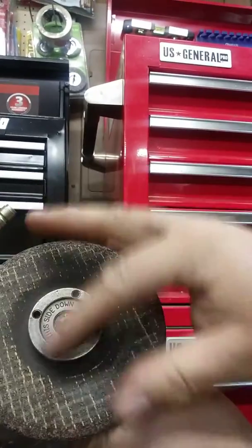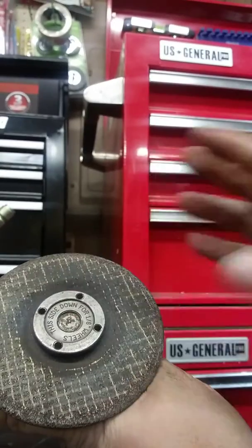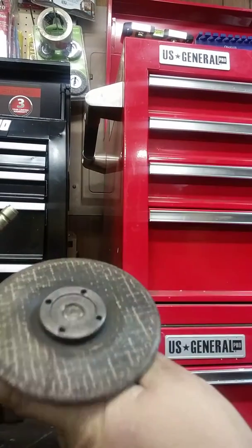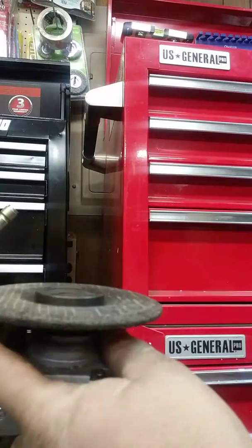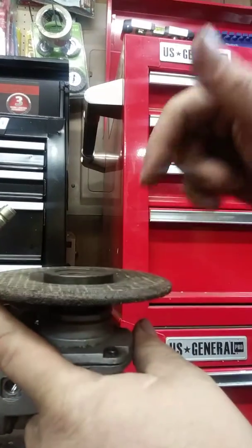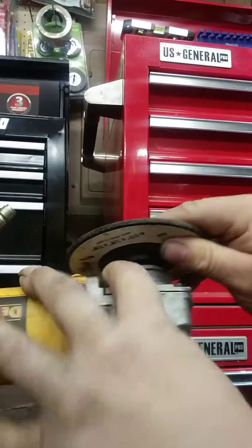Of course you always got your grinders. They got all these different hole patterns, or some might have a nut. And sometimes you lose the tools, or the spanner wrench to take it off. Or maybe you didn't realize that you don't really need it.